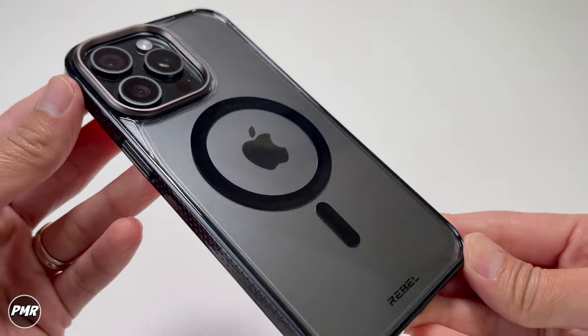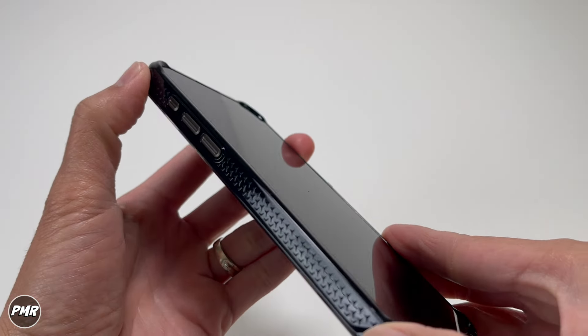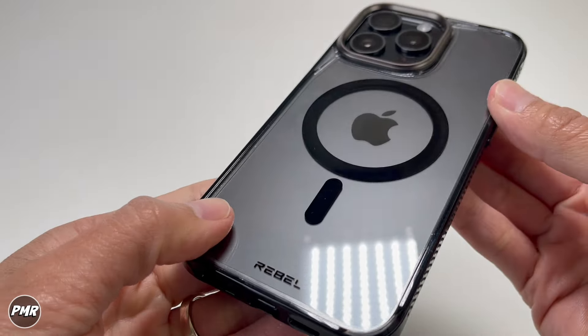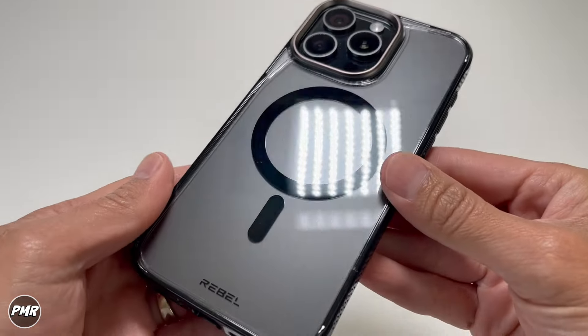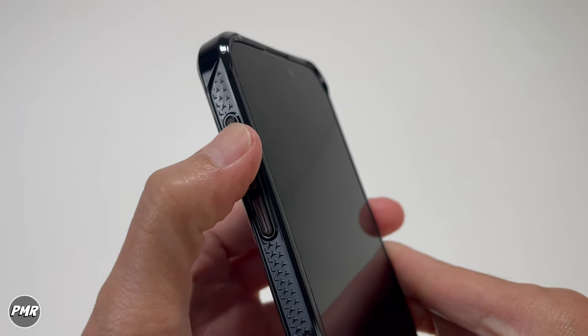This is what it looks like with the phone — it does look nice and glossy. It's also nice that it matches the glossy look on the side; you can see those stars. All around, everything is glossy. The consensus is that dust will be a lot more visible, and if you have greasy fingers or hands, it will show up more. Let's try the buttons — wow, that's very clicky, I like that.